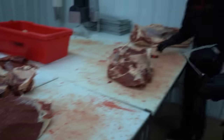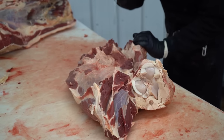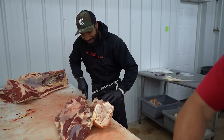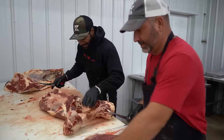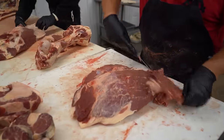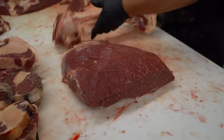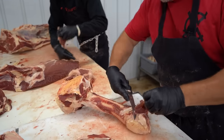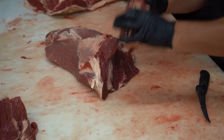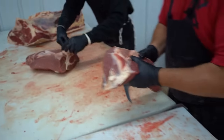Now he's going to pull the femur bone off this gooseneck. When you're doing 20 sides a day you've gotta go fast. We're going to clean these up because we're going to run these round steaks through the tenderizer, so we want to get them free of fat. Kirk does a really good job — this is the gooseneck bottom round. Kirk just pulled the fat out. Based on their instructions they want the pike's peak roast and the rump roast turned into stew meat.